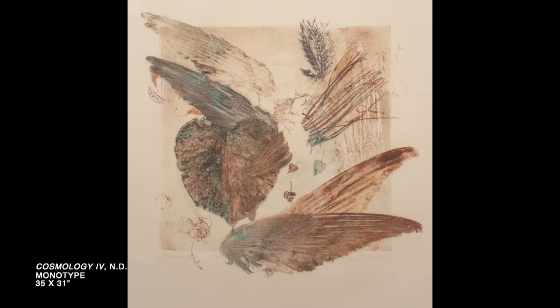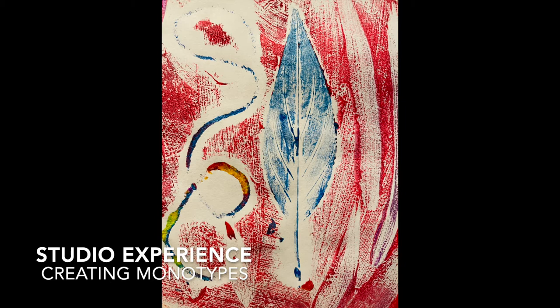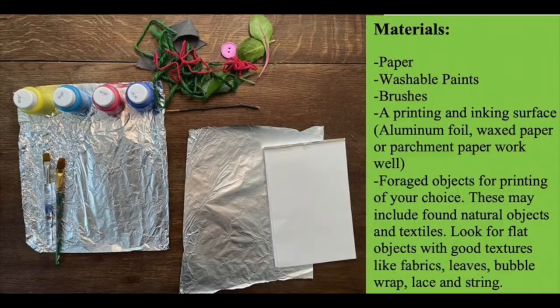What objects from nature have you collected that hold special memories for you? Diane Gabriel often foraged for her art materials instead of going to the store to buy things. You can see by looking at those prints that her interest in natural materials and found objects often showed up in her artwork. Today, with our printmaking, we are going to forage some supplies from around our home. We will use repurposed objects, textiles, and elements of nature to create our own monotype prints.